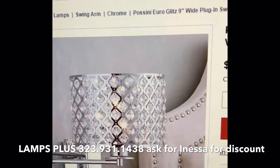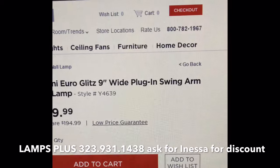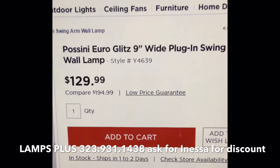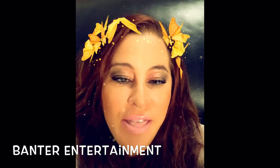So I will let her know that you'll be calling. This is how you find the lamp online — it is the Pocini Euro Glitz 9-Inch Wide Plug-In Swing Arm Wall Lamp, and there is the style number just so you can have it handy. I want to thank you for watching my video on how to do a lighting hack in your bathroom so your makeup comes out flawless. Don't forget to follow me on Twitter and Instagram at Fancy Nance — F-A-N-C-I-E-N-A-N-C. And please subscribe to my YouTube channel, Banter Entertainment. Thanks for watching today, and as I always say, from Fancy Nance, I'll see you soon.